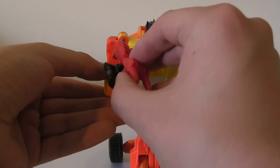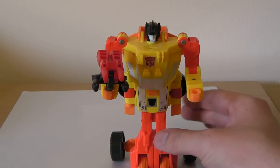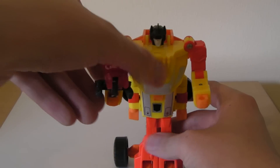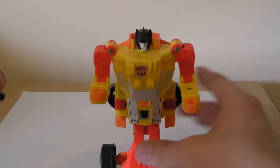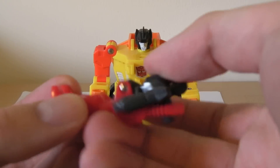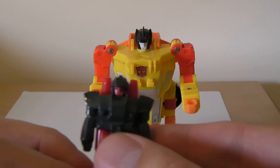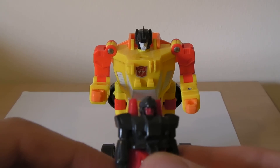We've got his Target Master here, which of course can sit in his hand — like so. Not much special with that though, it does the job. And then we give it a little transformation — can you tell what it is yet? His twin cannon is sitting quite nicely at his back, kind of gives him this smart little look.